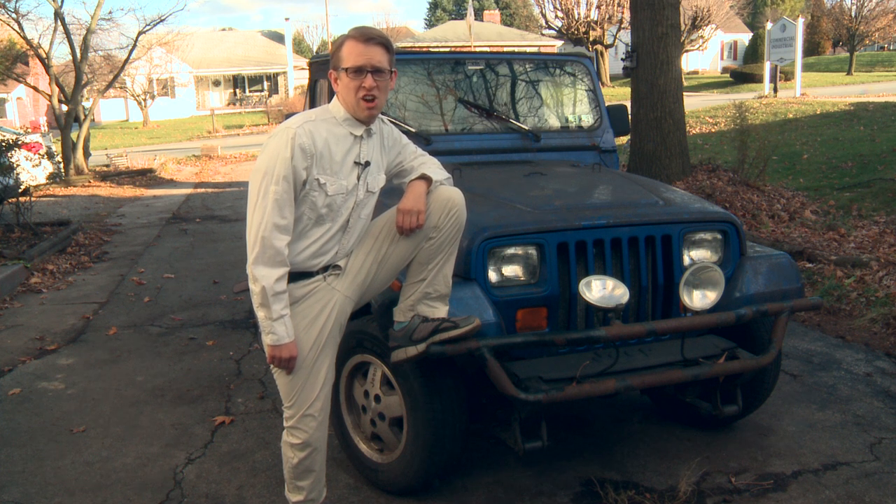Hi! Welcome to Patrick's Tech Show. I'm Patrick John. We're outside today with a beautiful '95 Jeep Wrangler YJ.